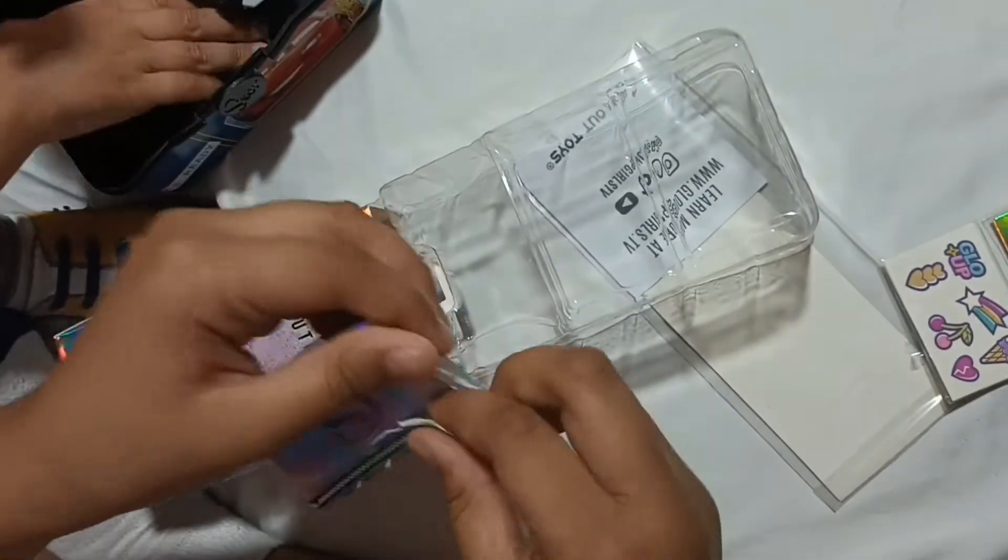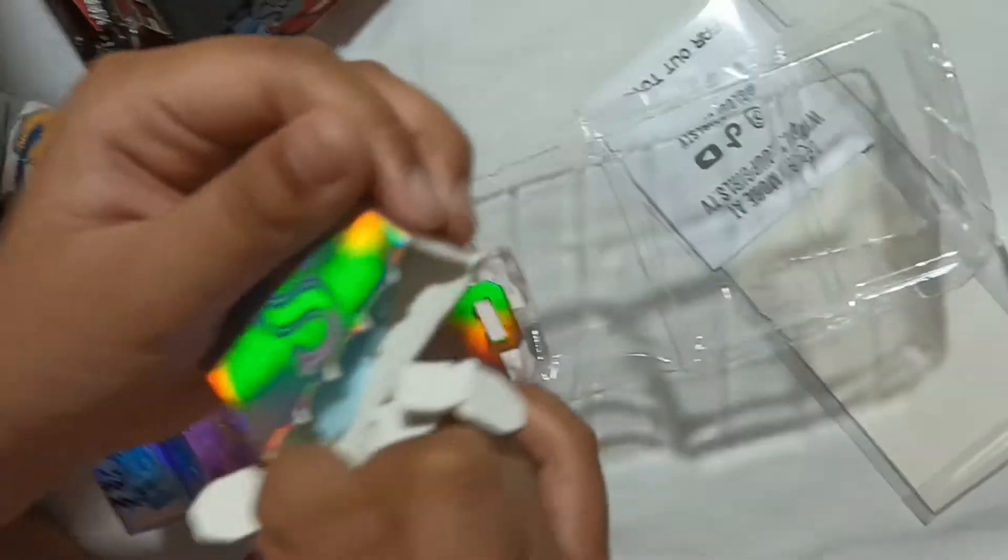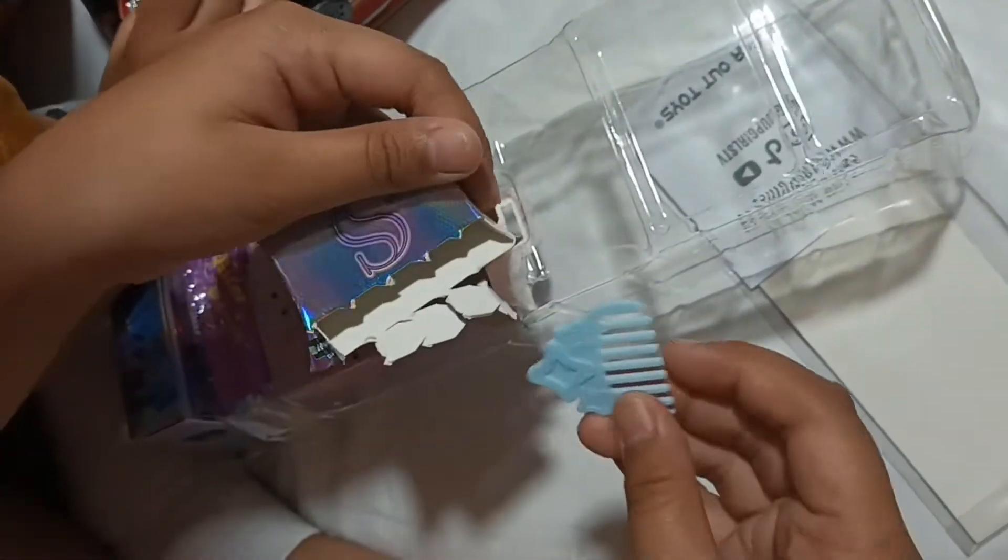Tear it open, just like this. Whoa! The surprise in here was Sadie's comb.